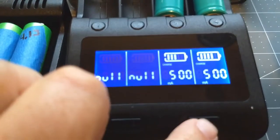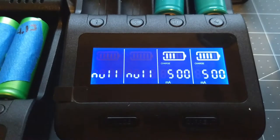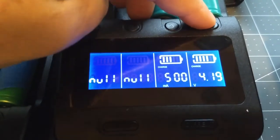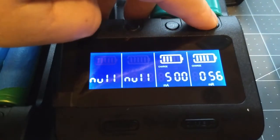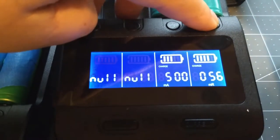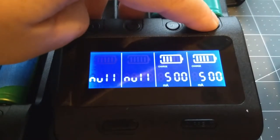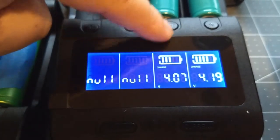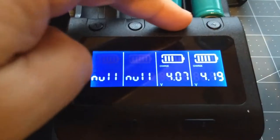When they're flashing, these buttons won't do anything. The top buttons up here you can toggle through to see your voltage, your milliamps, resistance, and then the timer, and it goes back to milliamps. You can see this one has 4.9 and this one has 4.07, so that's a quick rundown on how the buttons work.